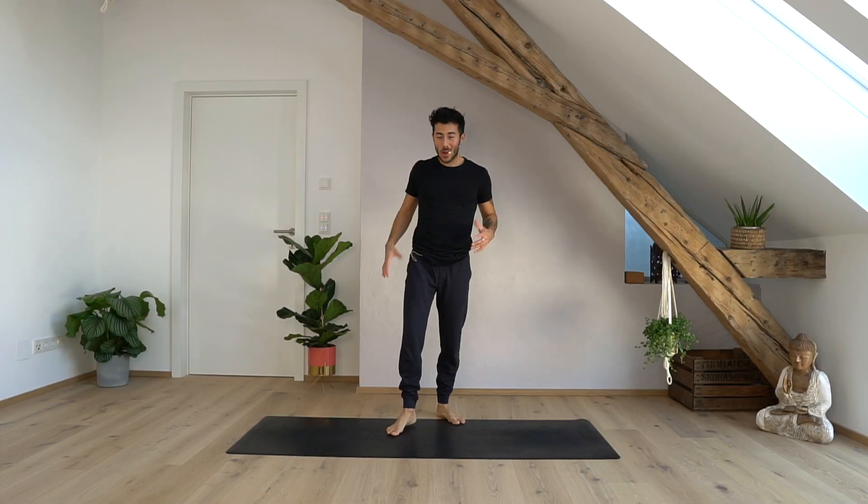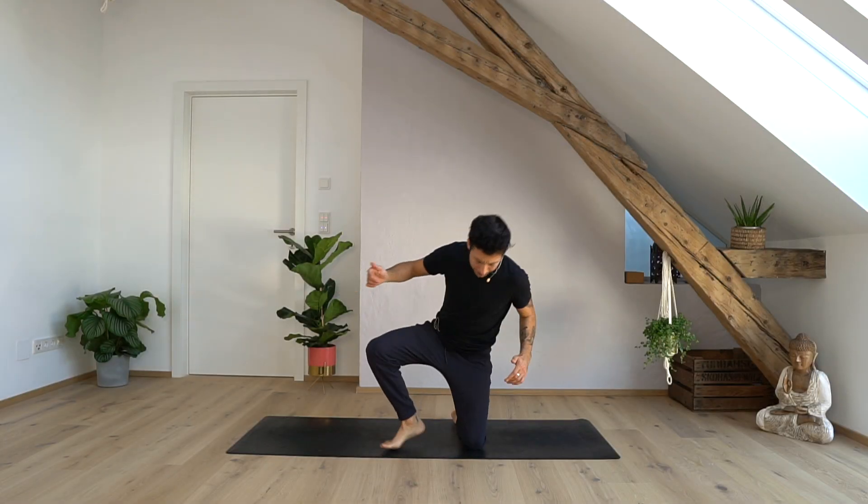Hey guys, welcome back to my YouTube channel. Today I prepared a really challenging class for you to work on our core, our shoulder strength, and we also added a handstand drill. So if you're ready, grab your mat. Before we start, please make sure to subscribe to my channel, hit the like button, and maybe leave a comment afterwards. Thank you so much guys, and let's practice.